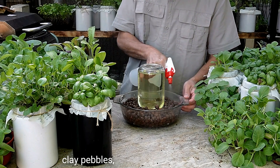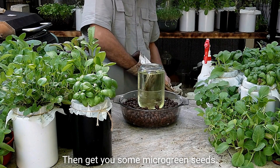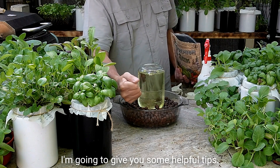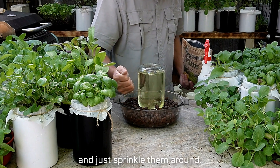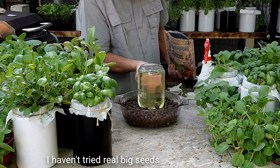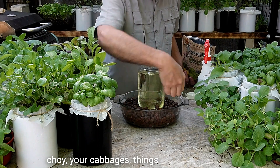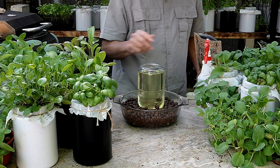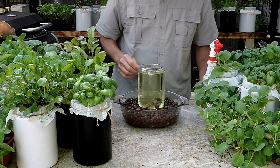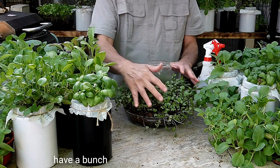To get started, spritz the clay pebbles to get them nice and damp, then get your microgreen seeds — we'll talk more about those in another video, with helpful tips since a lot of people say they're expensive. Sprinkle them around; this seed size works well. I haven't tried really big seeds like sunflowers or peas yet, but anything about the size of bok choy or cabbage will work. Spritz the seeds again, get them nice and happy. Cover it up until the seeds germinate, and in 7 to 10 days you're going to have a bunch of microgreens, just like this.